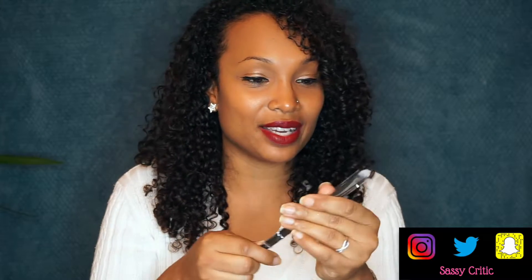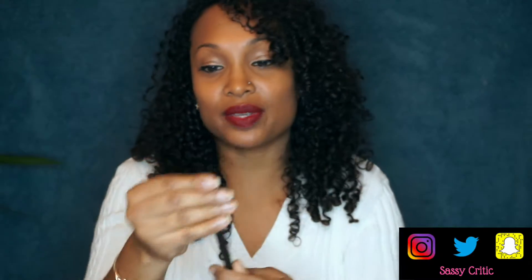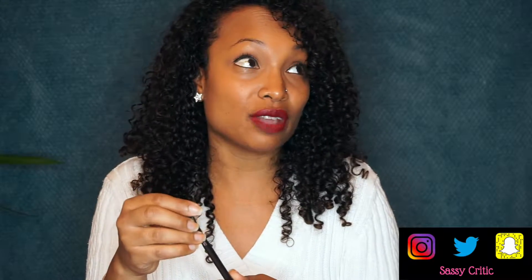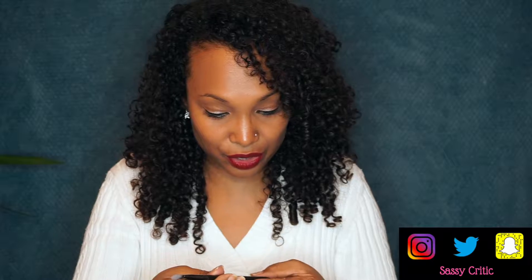Alright, so the first thing I'm pulling out is a Luxie brush. It is a Luxie 239 Precision Shader brush. Luxie brushes — I've always gotten them in my Ipsy bags and I love them. Very soft. I think there are two of them that I use every single day. So I like it. This is a shader brush, so for eyeshadow.